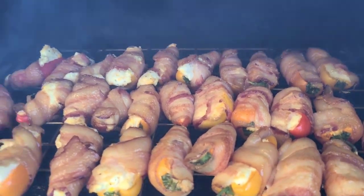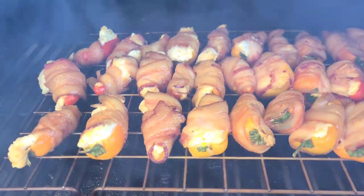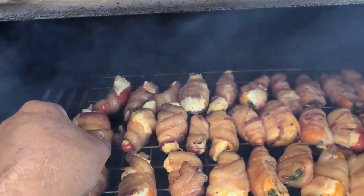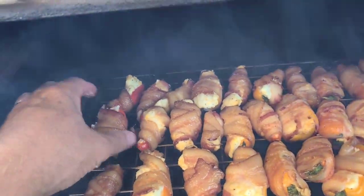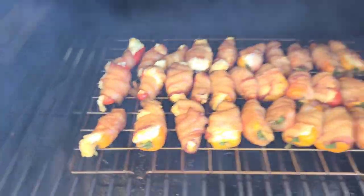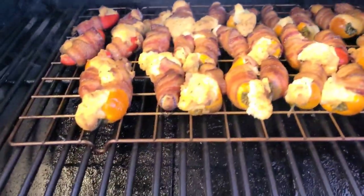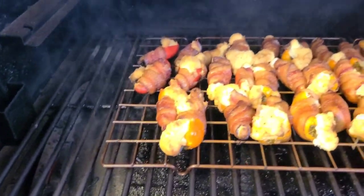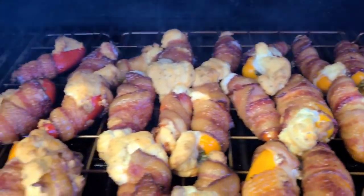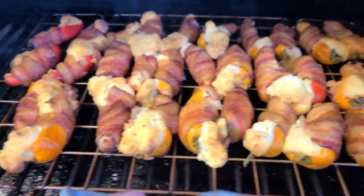Sweet mini pepper poppers — we've been in here for about an hour and a half. I'm going to turn these up to 300 degrees because we want to get these done for the game. Cheese is coming out everywhere — look at that! These have been on for about 45 minutes at 300. Look at that — sweet mini pepper poppers. Let's get these off and give them a try.